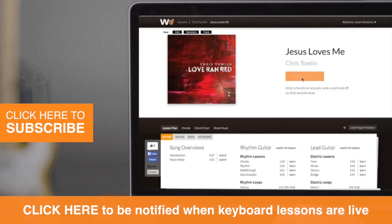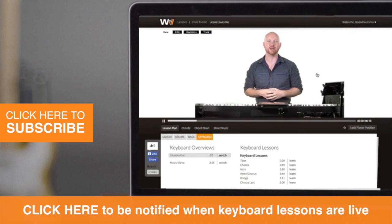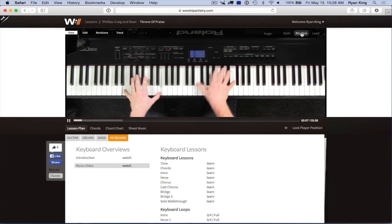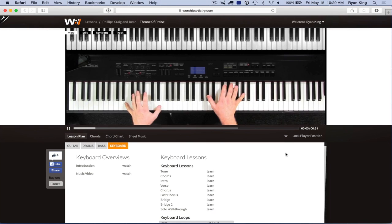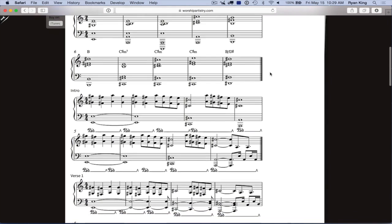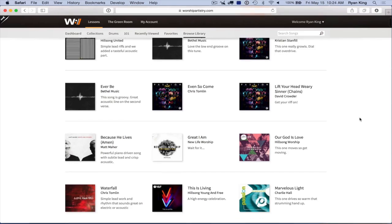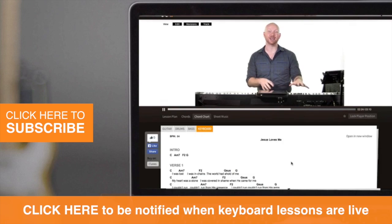Be sure to click the link and head over to worshipartistry.com where you can sign up for a free account today. Every lesson comes with a music video where you can change different video angles, as well as step-by-step instruction for different sections of the song. We also have loop videos that you can practice along to, as well as sheet music, chord charts, guitar tabs, and a whole lot more. So what are you waiting for? Click the link and sign up for a free account today.